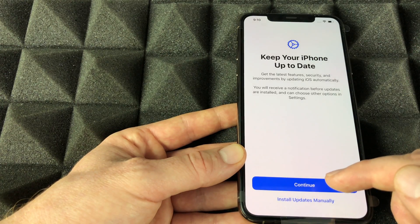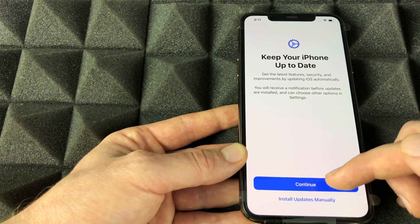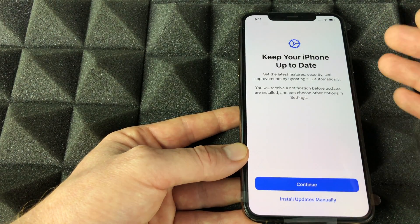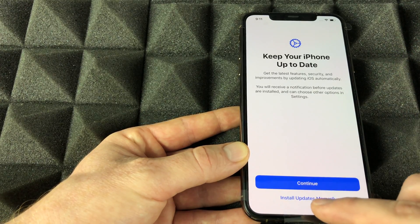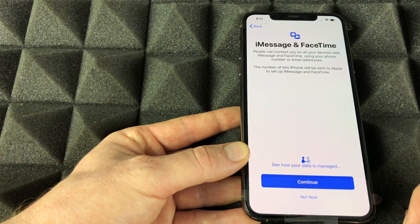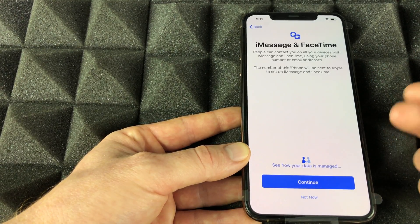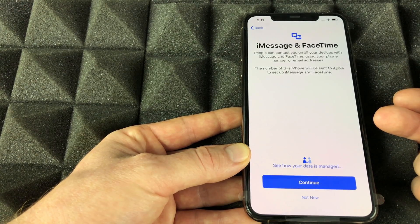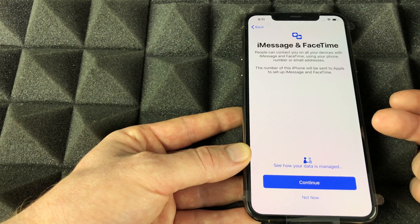We'll agree to the terms. Now for automatic updates — this is a tough one. I usually say go ahead and continue, but updates are never 100% glitch-free. I actually suggest going in and installing updates manually so you can choose which updates are installed and skip ones that might have glitches.